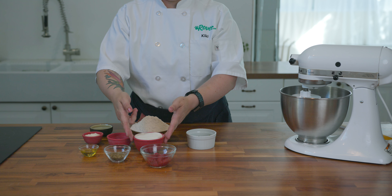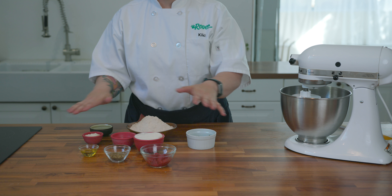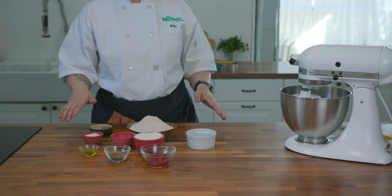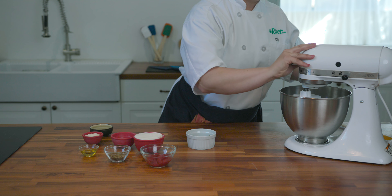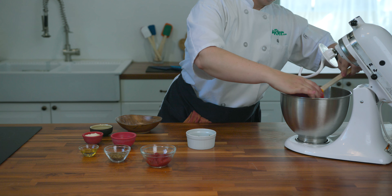We're going to mix low fat plain yogurt, whole wheat flour, baking powder, and a little salt to create a healthy crust alternative. You can substitute with any flour that works for your dog. Let's get those dry ingredients into the mixer and we'll add the yogurt to get things started.